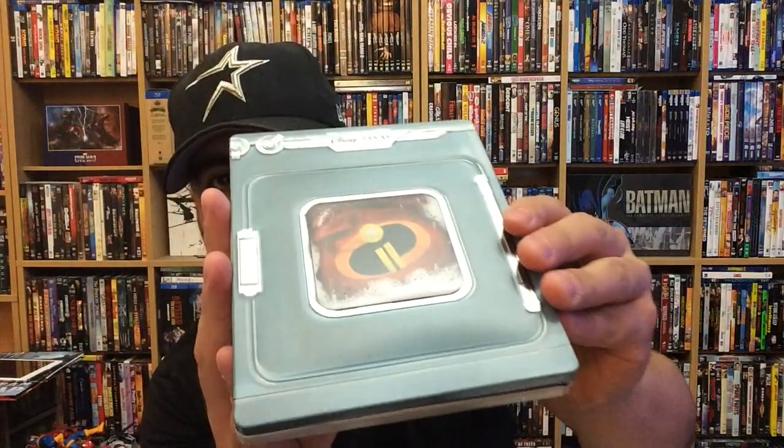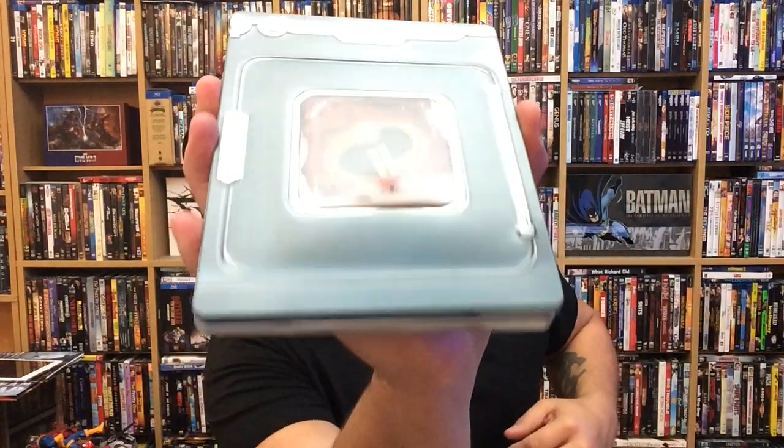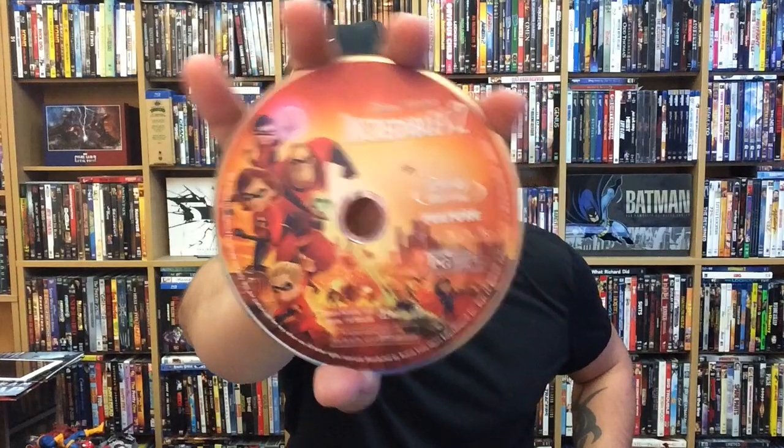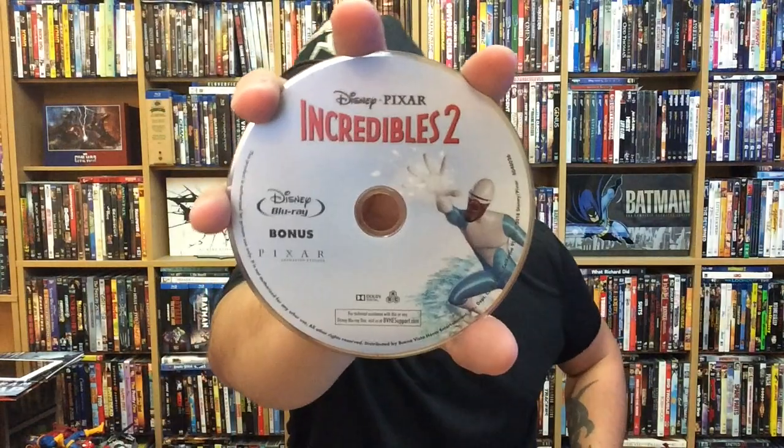There's some nice debossing here on the front, which is really cool. This one is more of a matte finish, but it does have some spots of glossiness — up here, right here, and around the little window there. I dig that. And here goes the back — nice little artwork on the back. It does have a digital copy. We have the 4K disc for Incredibles 2, the Blu-ray disc for Incredibles 2, and also the Blu-ray bonus disc for Incredibles 2.